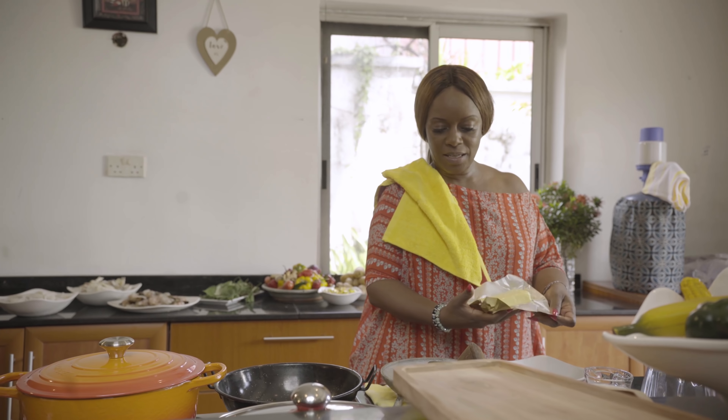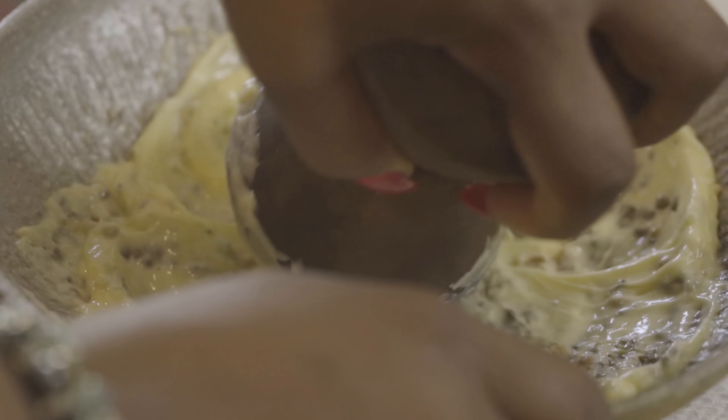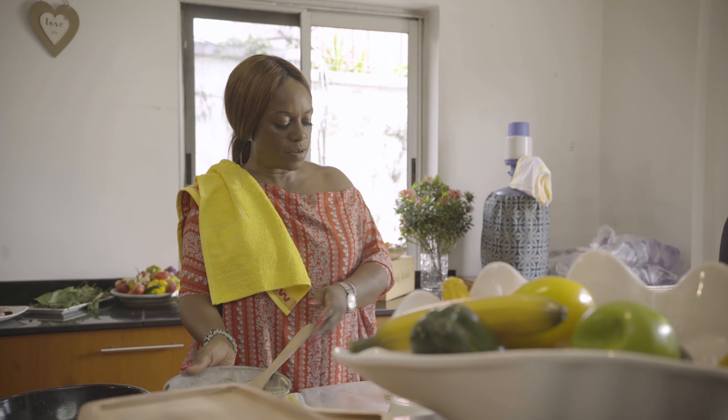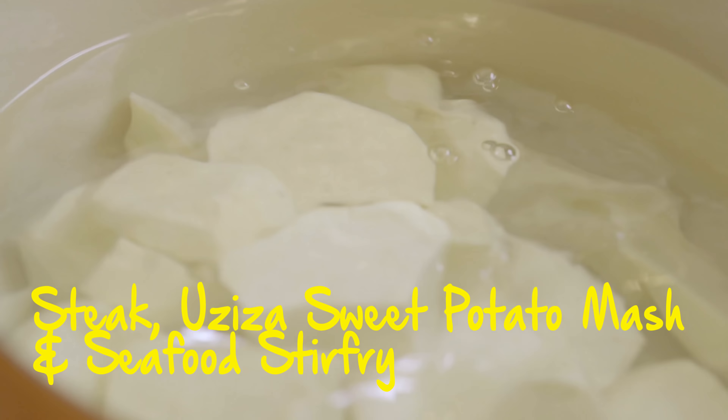I am making some Uziza butter to put on top of the steak. I'm just going to roll this and put it in the fridge or freezer so that it's ready. Then I'll boil the sweet potatoes.